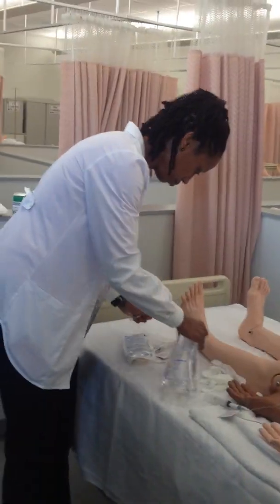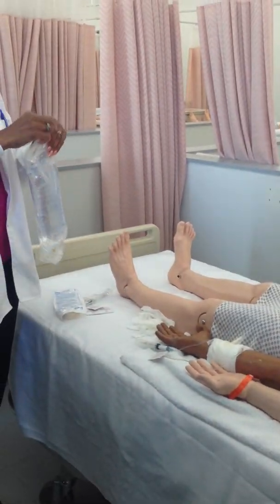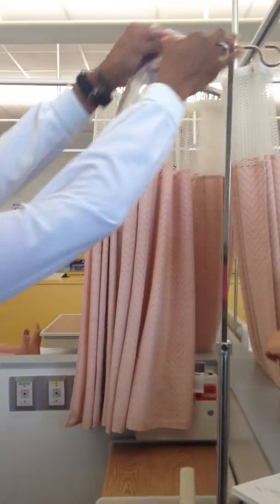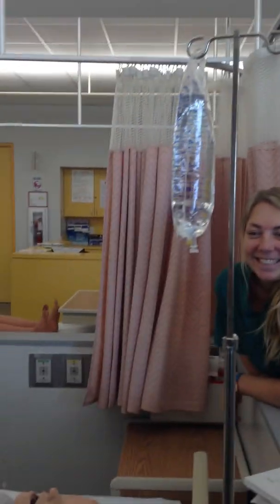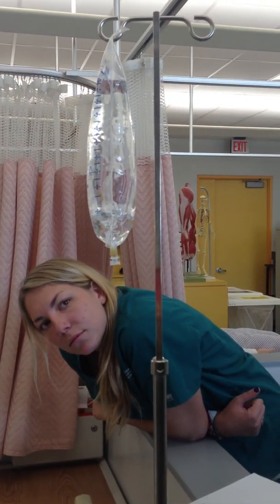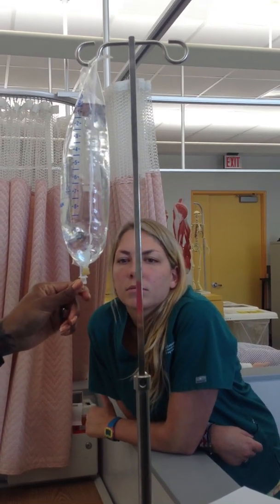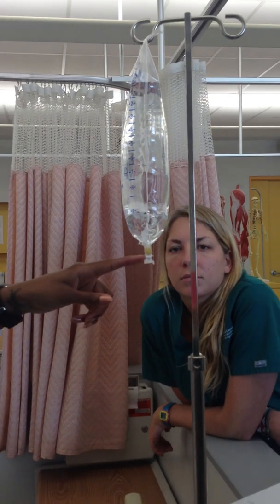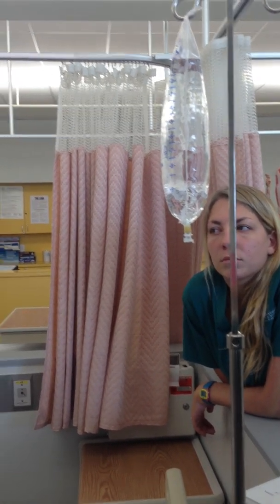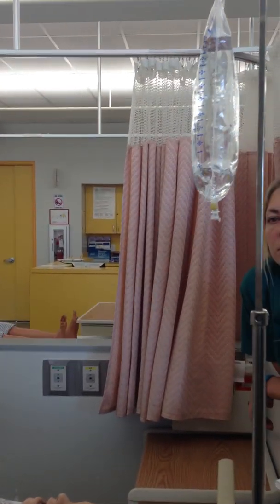Get your fluid and hang it on your pole — it should be at least 36 inches above. Which port do you pull? This one is for adding medication, so you're going to spike the other port. In surgery you may see anesthesia use a syringe and needle to push medication into the add port, but as nurses on the floor, everything comes from pharmacy. So you're always going to pull the set port.